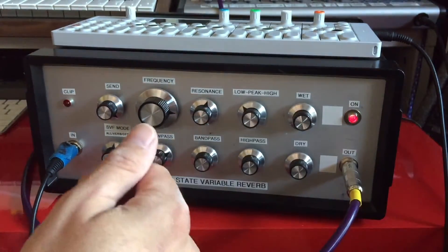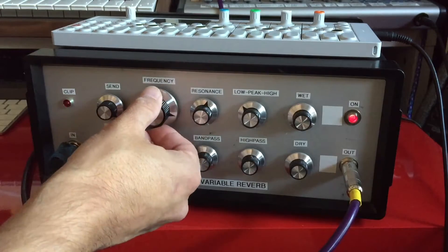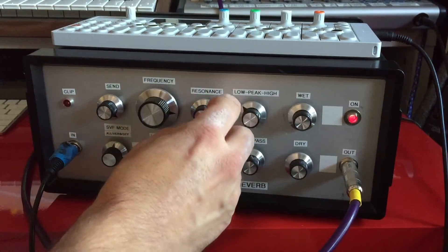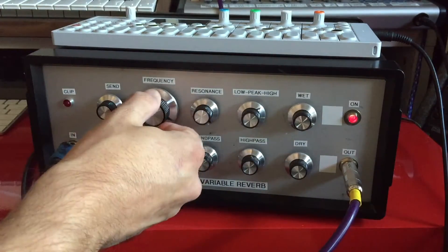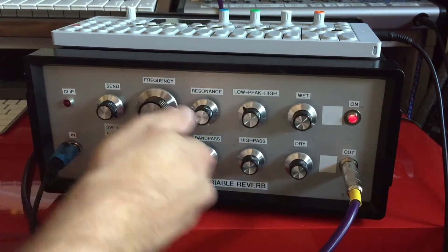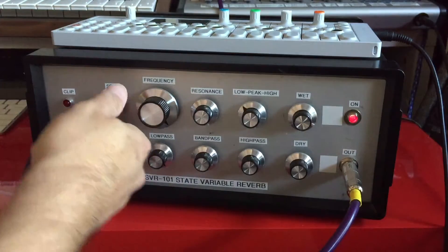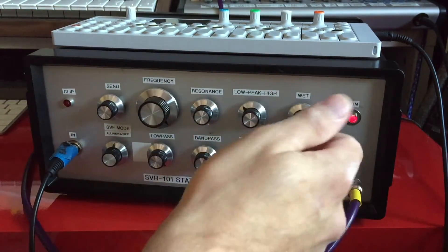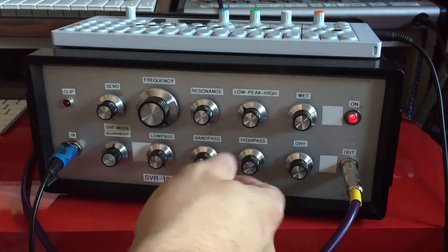Take the kick drum out here of the B pattern with the filter. Okay, so let's take a look at processing kind of a whole pattern of sound here.